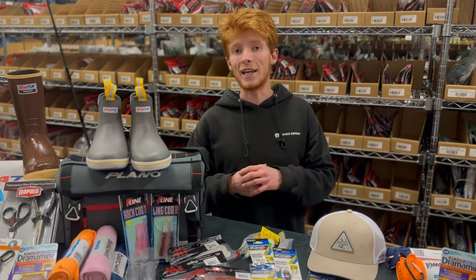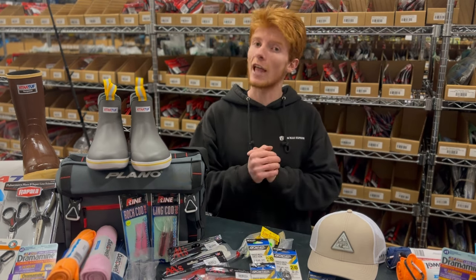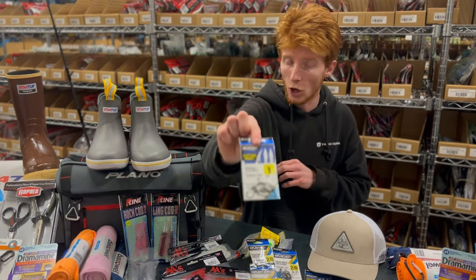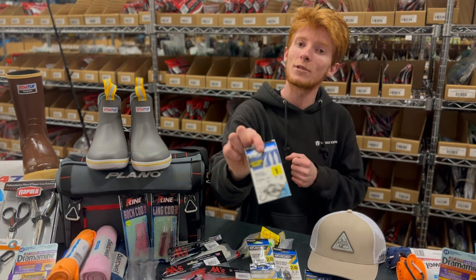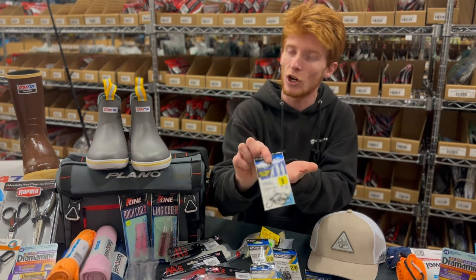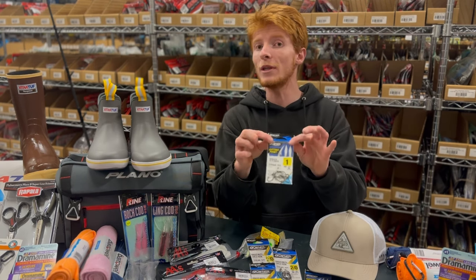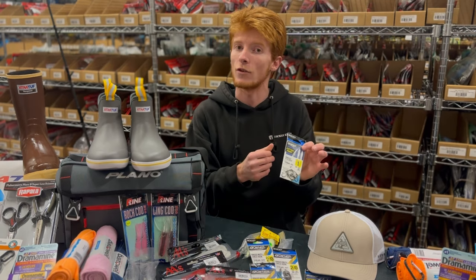One of the most important things you're going to need, minus your rod and reel, is a selection of hooks — and there are a couple different options to choose from. Your fly lining hook is also referred to as a J hook. You can find these on our website, labeled as fly lining hooks. These are extremely versatile for a variety of different fish and come in a variety of different sizes.